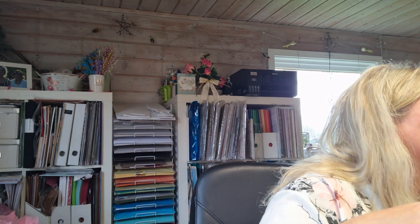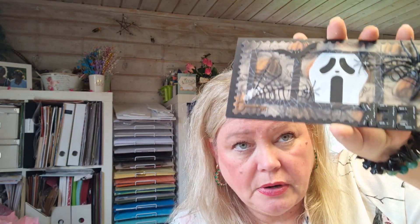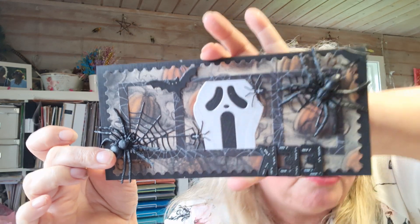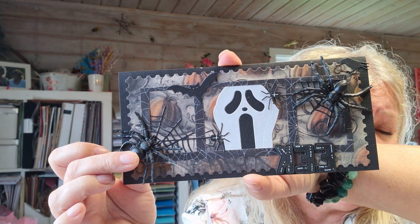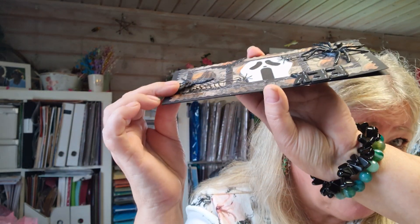I also want to show you another card. I made this Halloween card - it's supposed to be like that. I think it's a pretty fun card with Studio Light dies, and the EEK is from C6. The spiders are from the store because they are big - I thought it was fun.